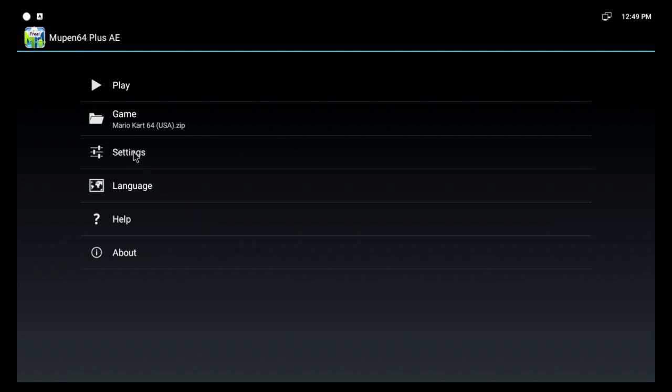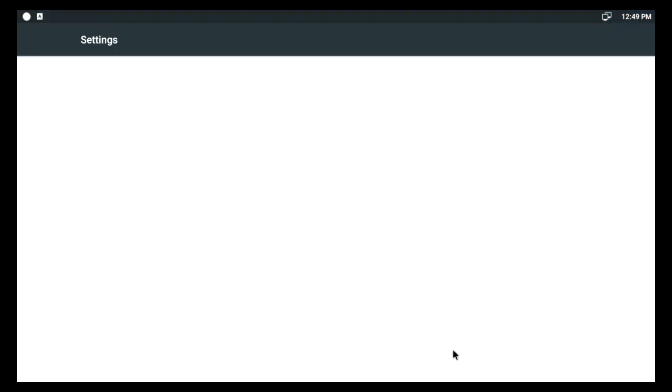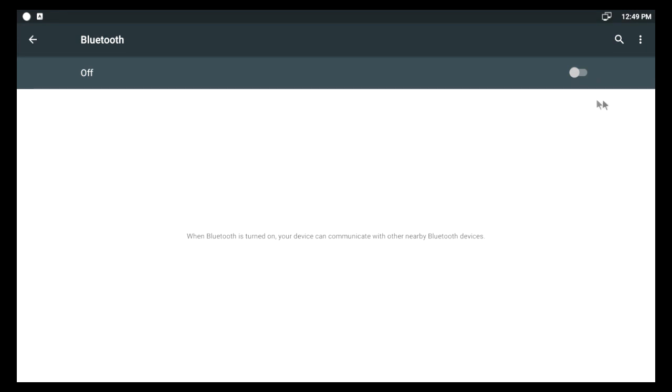I'll just have to pair my new box with my controller. Going into Settings — Bluetooth — turn it on. I think on this particular controller, it's an iPiga controller, you have to hold down the On button, which is Home, and the X button to start pairing. And there it flashes — it's found on the screen. Connecting... connected!